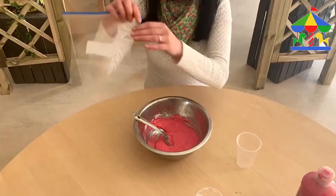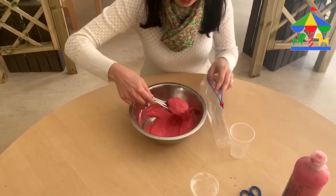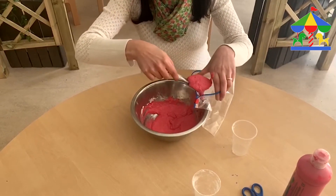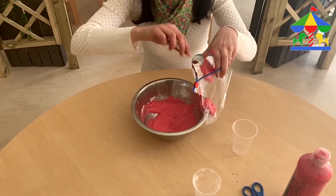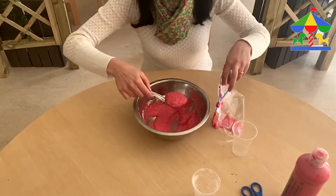Then we're going to open our food bag and we start to put our dough inside of the bag. It's going to be a messy activity, so it's going to be lots of fun.